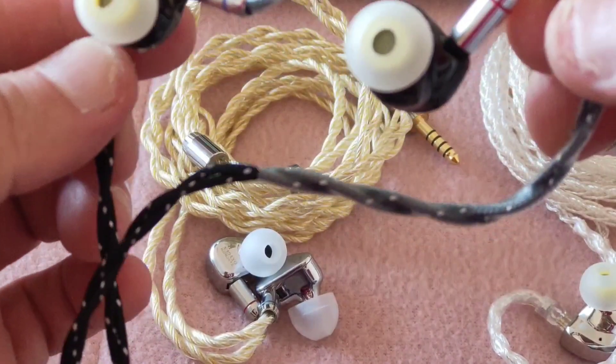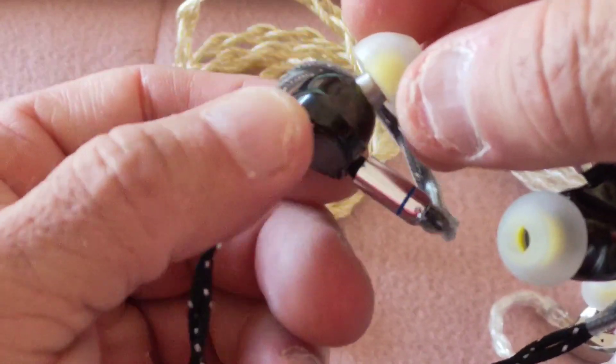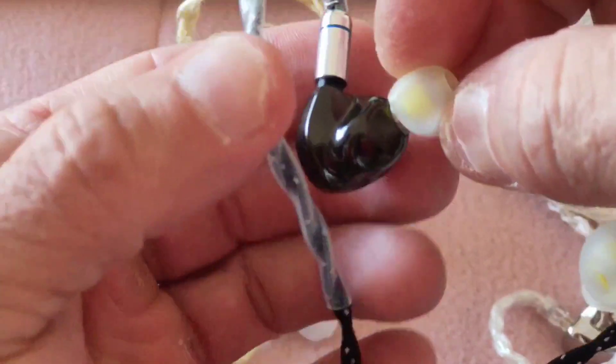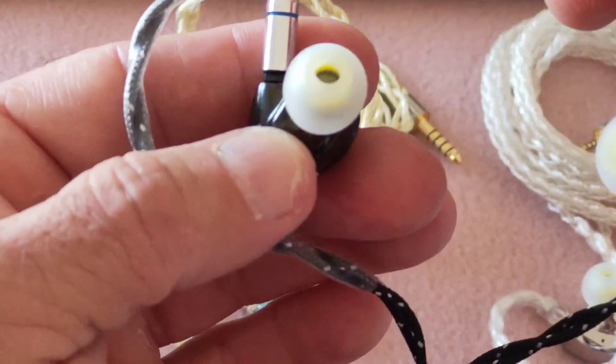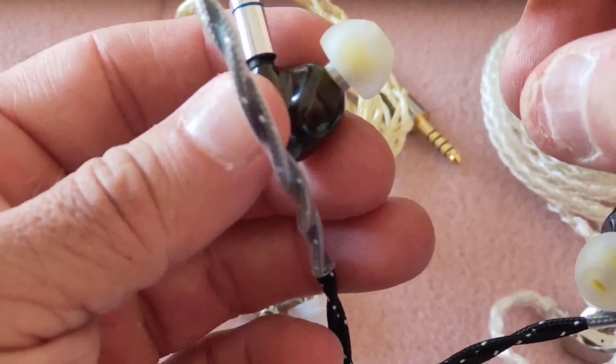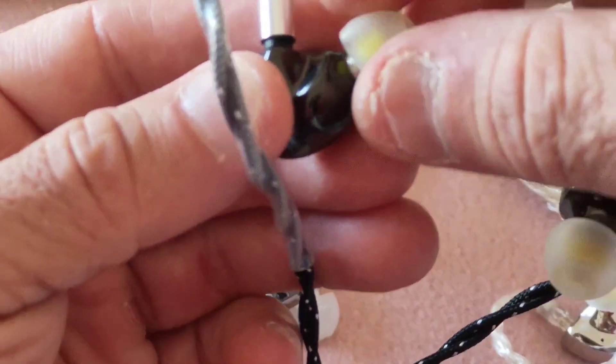In terms of tips, I'm using my EJ07M tips because these were the only ones that were able to get me the best response. I'm glad I put these on as opposed to the SpinFits, which I was originally using, because I just wasn't getting the magic that the Dark Magician has from the SpinFits.